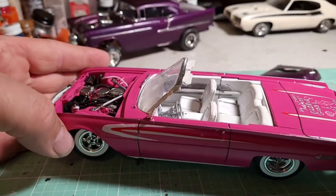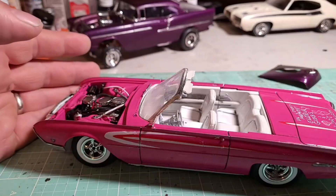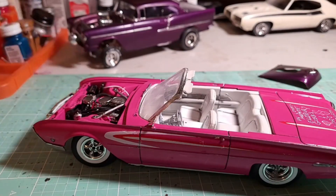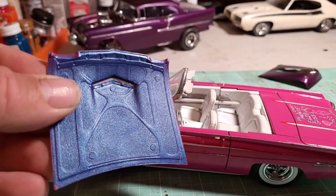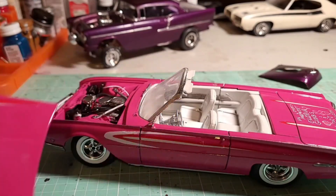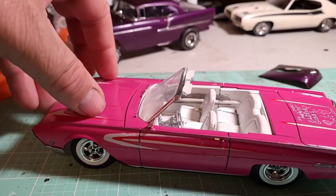This was another one that was just sitting in a box, rolling around, hadn't been touched in a long time. Here was the original color — kind of a metallic blue, which wasn't bad. But for the competition we needed a pink car.